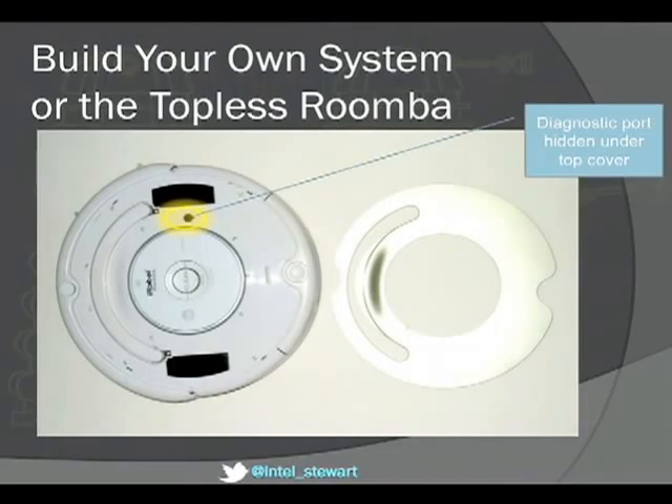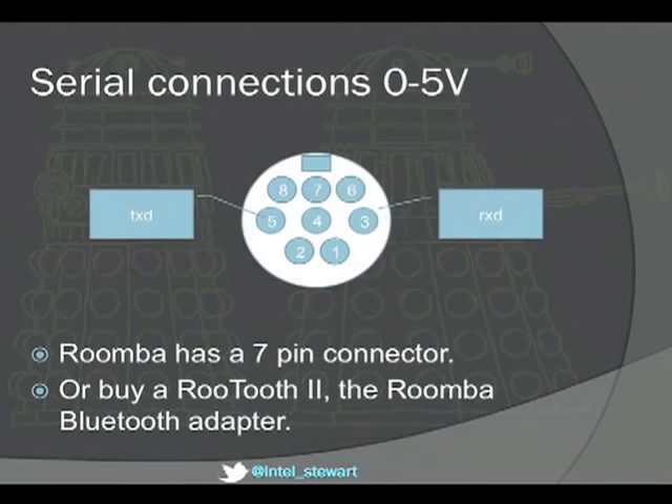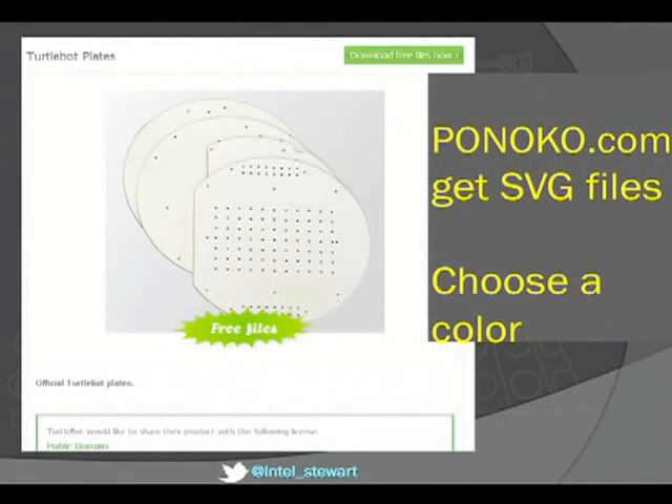That's my Roomba with the top off. Hidden underneath is the diagnostic port. If you buy the iRobot Create it's nicely accessible, but every Roomba built since 2005 has that port — it's a little serial port. You steal the 7-pin or 8-pin connector from a Mac keyboard and it all plugs in. Finding a serial port in a laptop isn't easy these days, so USB to Bluetooth, USB to serial, or the Roomba Bluetooth adapter called the Rootooth. The files for building the plates are all open source — go to ponoko.com, get the SVG files, cut it with a hacksaw or choose a color of acrylic and they'll laser-cut it and ship it.